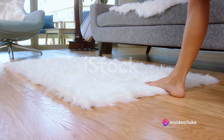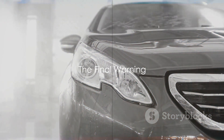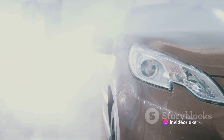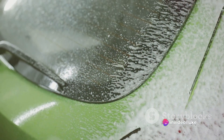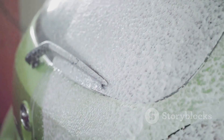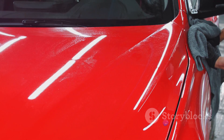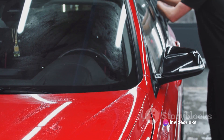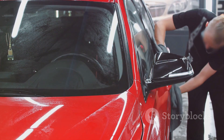And there you have it, folks — the best possible worst way to wash your car. In summary, here are the things you should absolutely, positively, without a doubt, never do while washing your car: Don't use sandpaper or steel wool unless you want your car to look like it's been mauled by a bear. Don't use dish soap — your car is not a plate. Don't hose down your car like it's on fire. Don't scrub your car as if you're trying to erase it from existence. Don't rinse your car like you're in a disaster movie. And finally, don't dry your car with grandma's old shag rug.